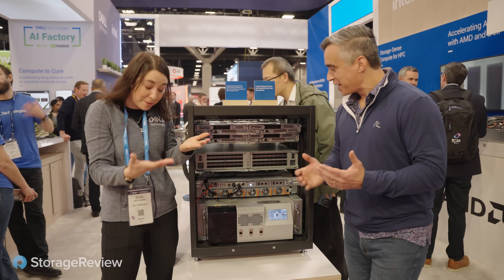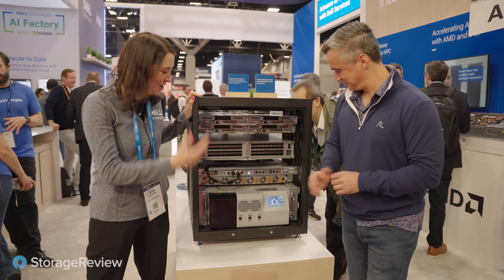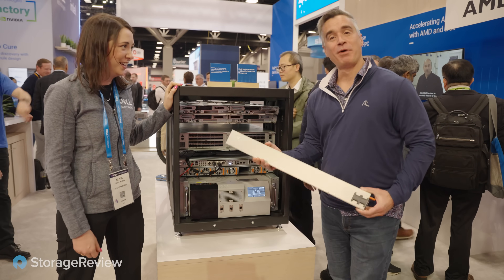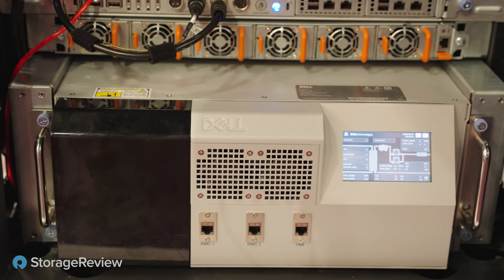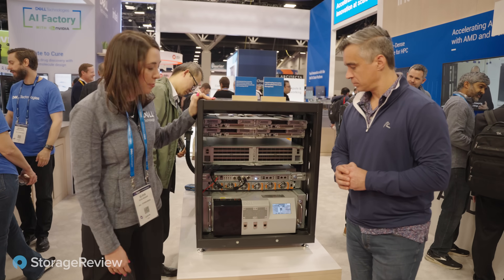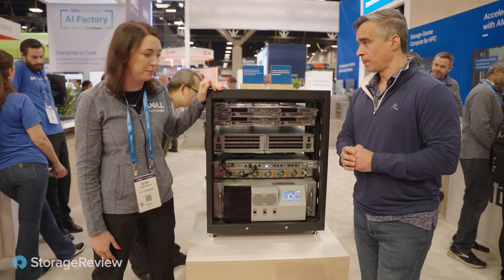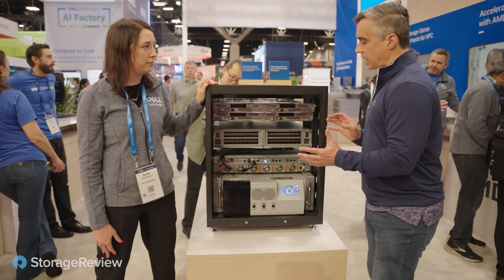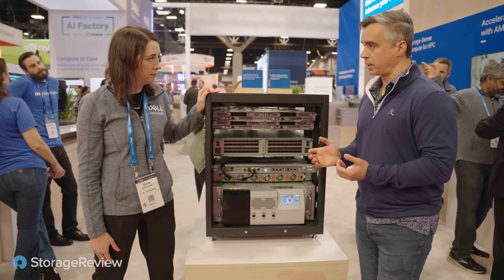You skipped the 33-kilowatt power shelf — this is part of the disaggregated power distribution for the rack. You can pull one out. Rather robust power supplies. And then last but not least, this is the Dell PowerPool Rack Mounted Coolant Distribution Unit, or RCDU. It provides up to 160 kilowatts of cooling capacity for an in-rack deployment. This is the first Dell-branded CDU.